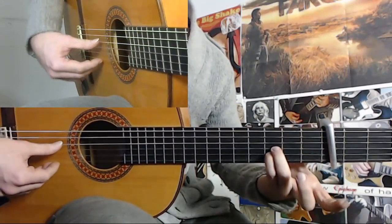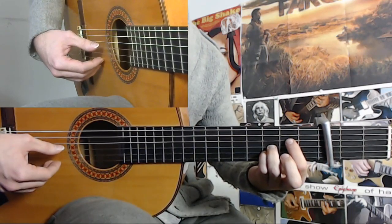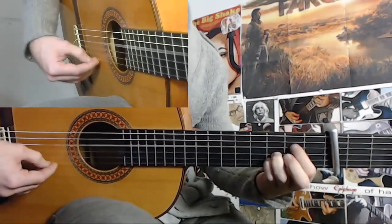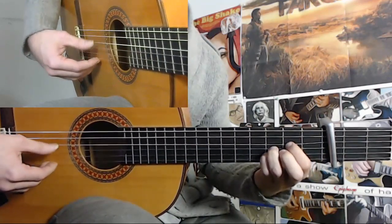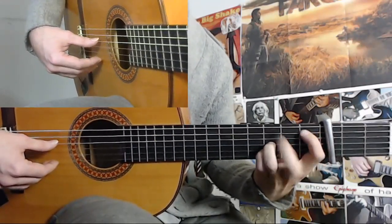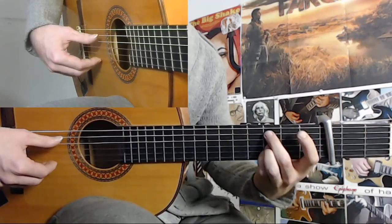So, how to play this? You have this chord, then you do a downstroke on the thumb and a golpe. And then you have your index finger landing on the 2nd fret of the 4th string. And you do a hammer-on and pull-off. Okay. And from here, you take your middle finger to the 3rd fret of the 5th string.